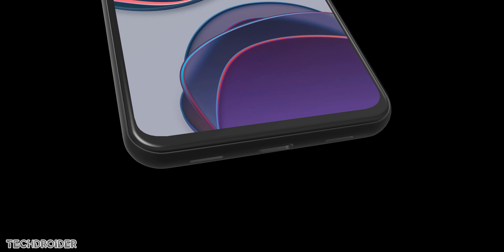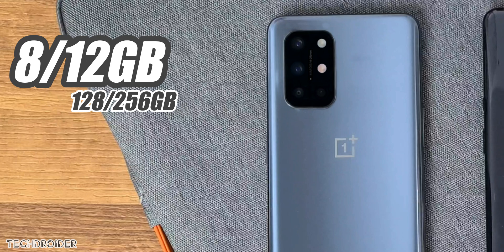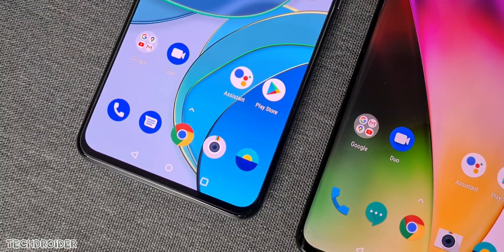Some main specifications: Snapdragon 865 flagship CPU, though they are not using the 865 Plus which is quite weird. It gets 8 or 12 gigs of RAM and 128 or 256 gigs of internal storage. There is a 120Hz AMOLED display and 65W super fast charging with a 4500mAh battery.